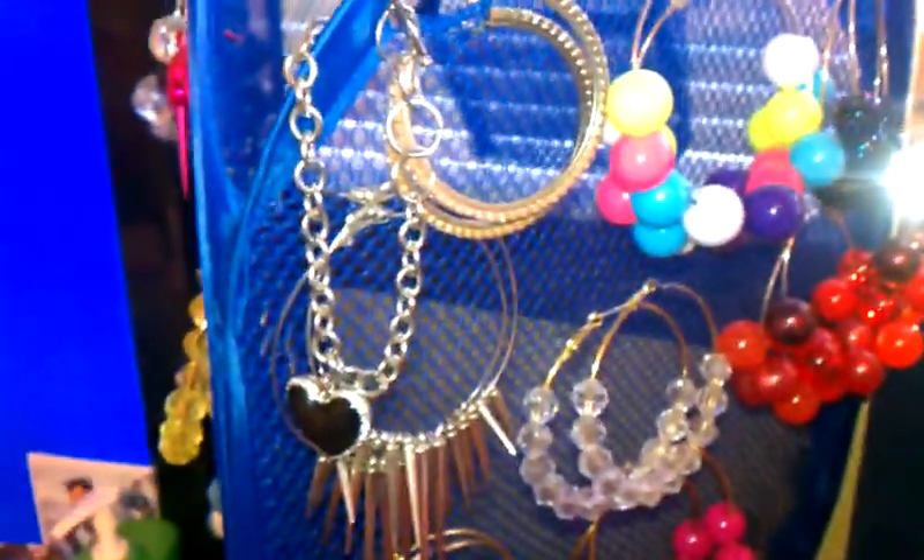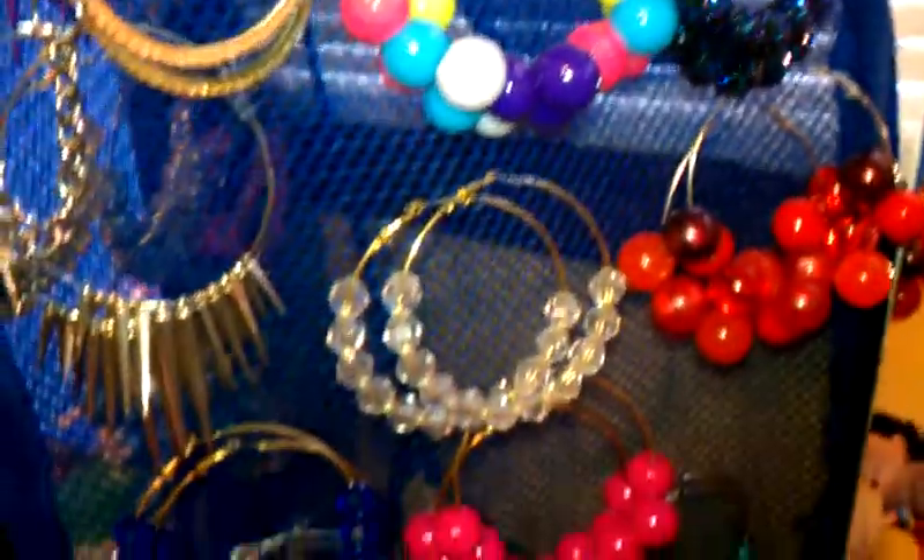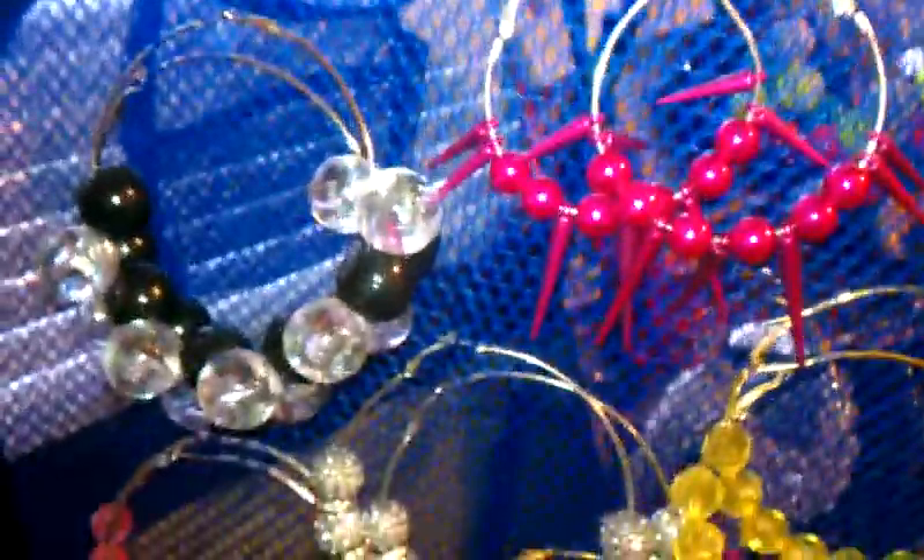I got this from the Dollar Tree, but you can also cut this out and use the mesh to attach it to something else, whatever it is. But this is my organizer. Earrings that I've really made myself are on here, and on this one it's some more earrings.